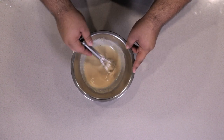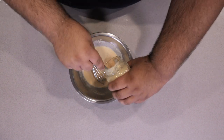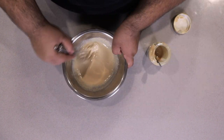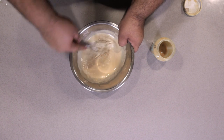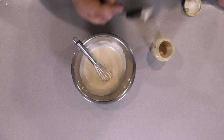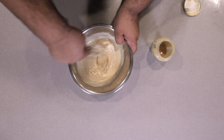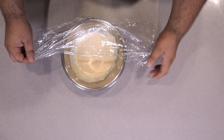Our sauce is a bit watery — nothing a little tahini paste can't fix. This is the consistency you are looking for. Now give it a quick taste test. A touch more salt. Cover it in saran wrap.